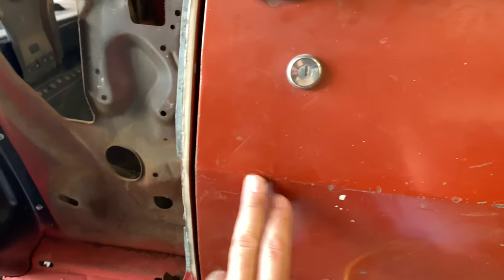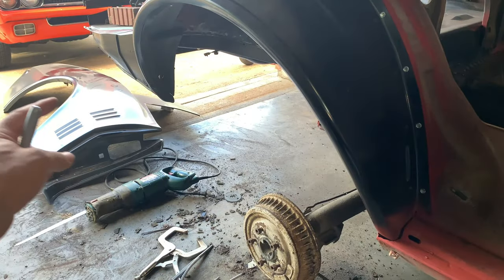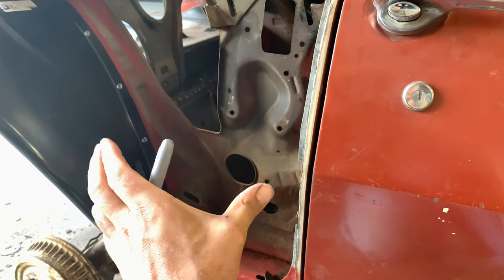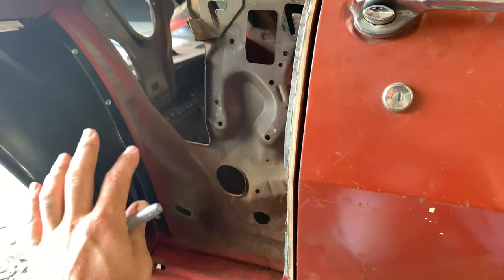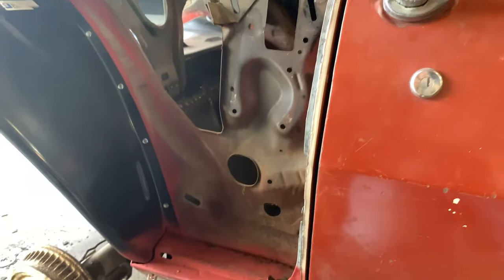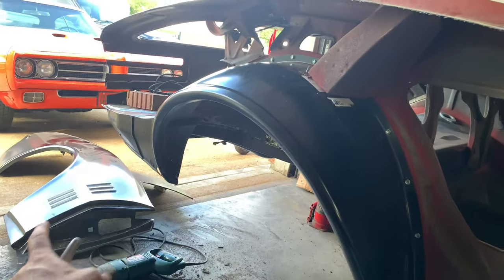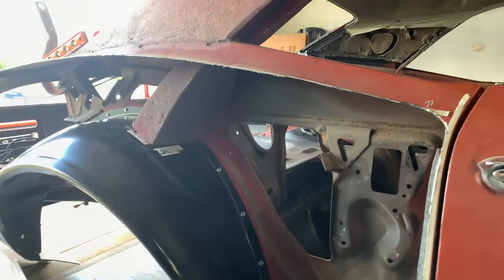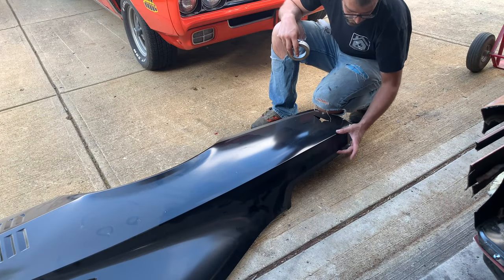I'm going to highlight the body line with a piece of tape for visuals — for me and for the camera — so you can see what we're doing. I'll do the same thing on the quarter panel so when I put it on, I can make sure that dimension is as good as I can possibly get it, because we are talking about a repop panel. My goal is to get that thing perfectly straight, or as close as possible. Once I like all the fitment and the cutting, I'll pull the quarter panel back off, go ahead and weld in the wheel housing — that's the plan.